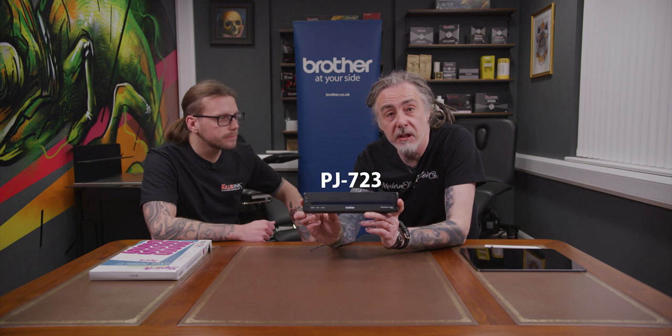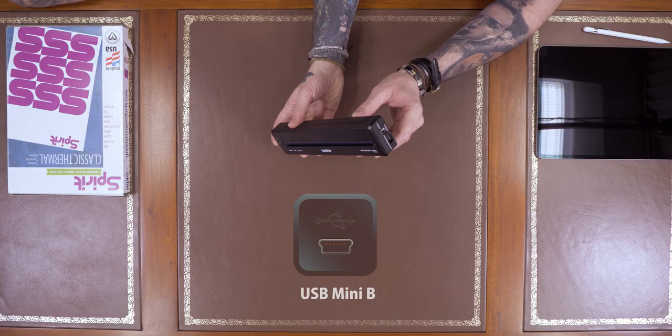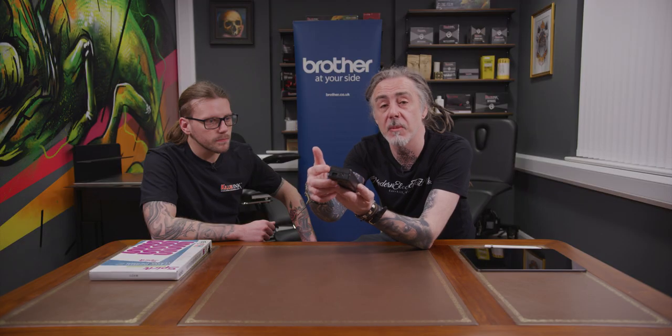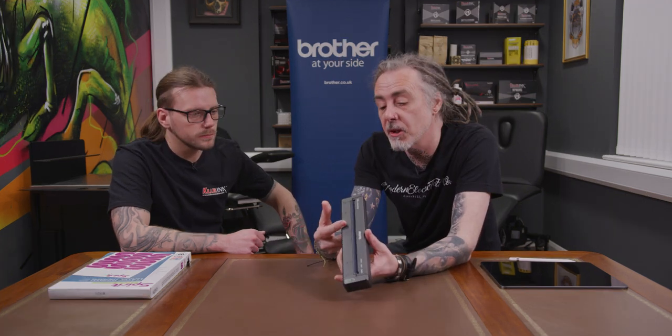We'll start with the 723, which we'll call the base model. This model only has a USB connection — it's only got the USB connection on the side. I use one of these on the road all the time when I used to use a laptop; I just plug this in from my laptop straight into it and print my stencils out.